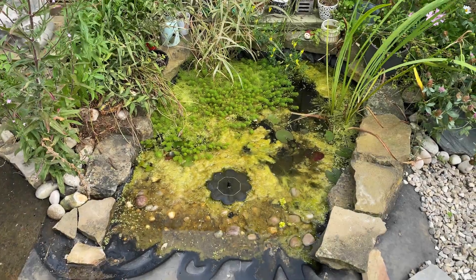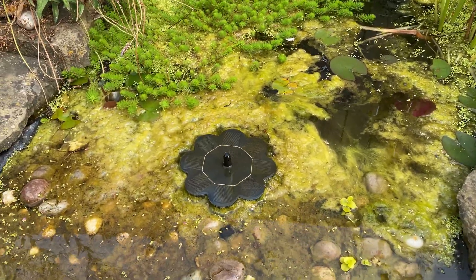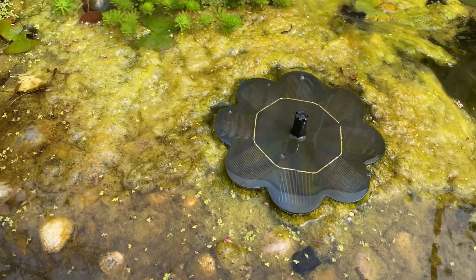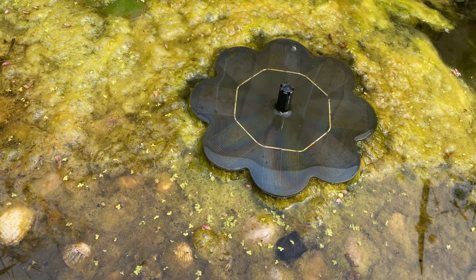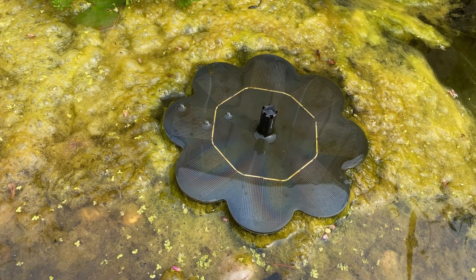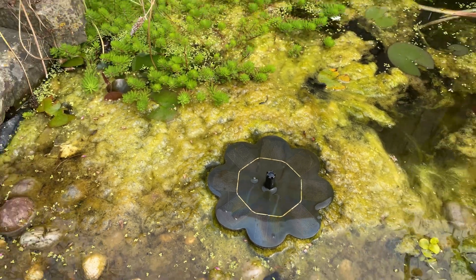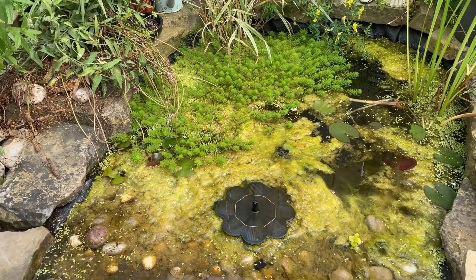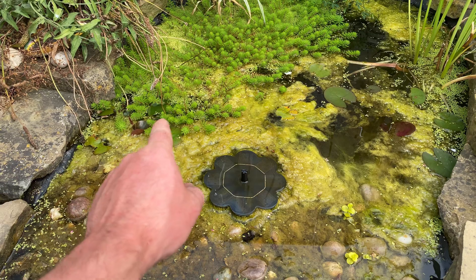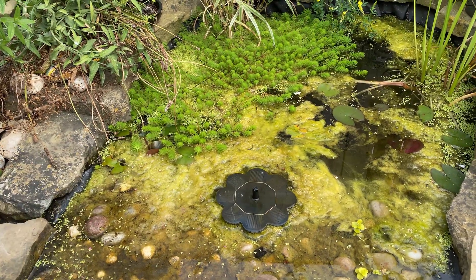This is the wildlife pond we plan to put the pump in. The pump that we've been sent will replace this one here. As you can see it's in the middle of the day and this is all we're getting out of it — it doesn't provide much circulation at all to this small pond. Now while me and Leo show you what's in the box, Nicky's going to get all this blanket weed out and give the pond a good tidy up.